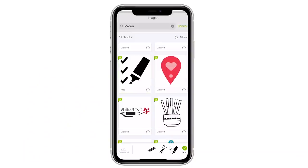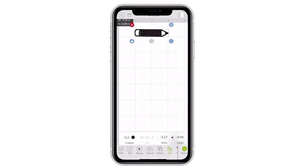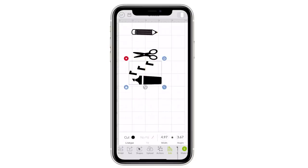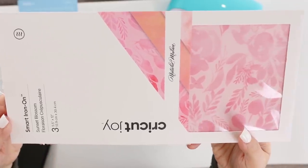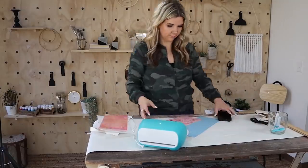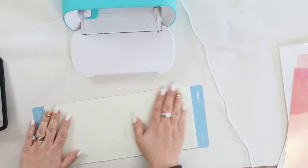Once I picked out the shapes that I wanted, I just sized them so they were all the exact same size. The Cricut Joy has a bunch of different pretty iron-on fabrics, so I'm going to be using this really pretty iron-on fabric. When you do an iron-on, you want to flip it so it's upside down on your mat when it cuts it out.